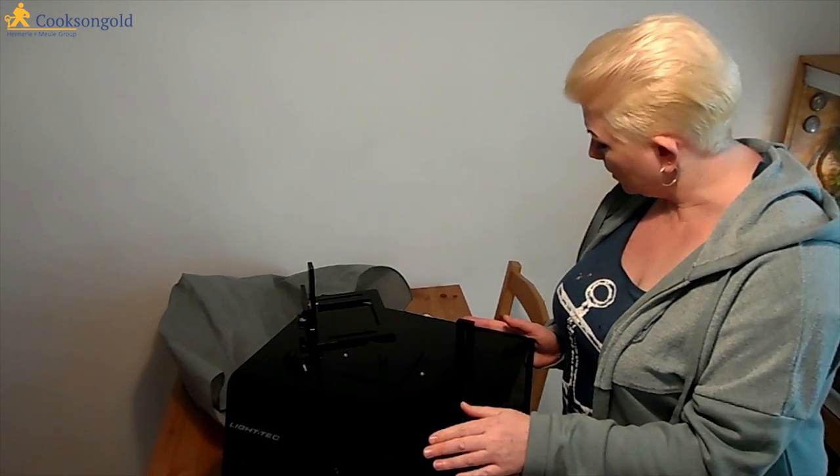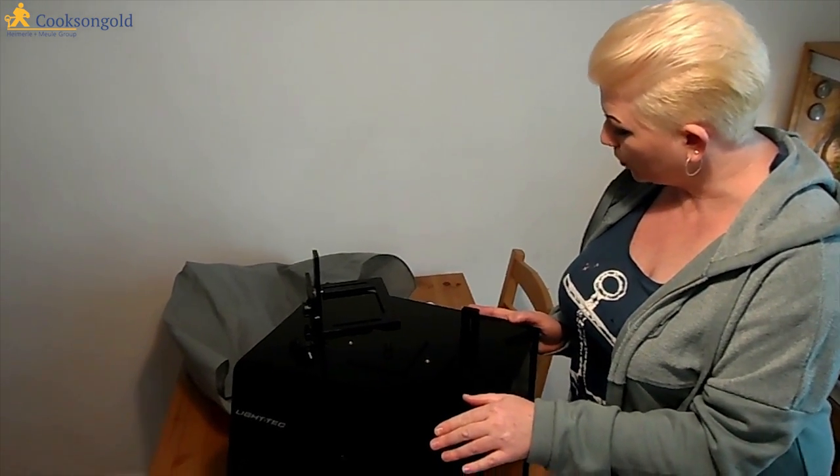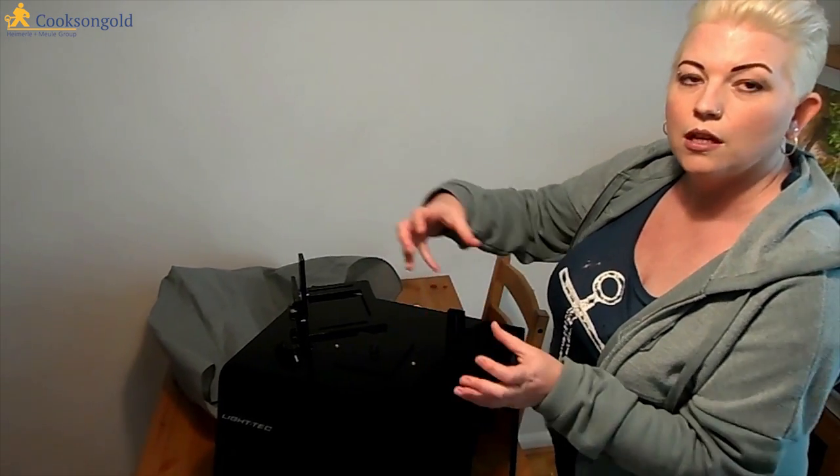This is a photo light box by Lighttec, sold by Cooksons. It comes in two sizes, a small and a large, and this is the larger one. Internally its dimensions are 33.75 x 30 x 27.5 cm, so you've got quite a lot of room for manoeuvring jewellery around inside.